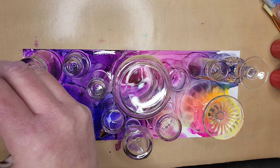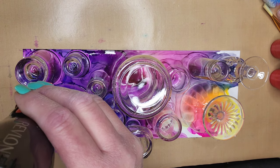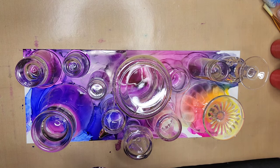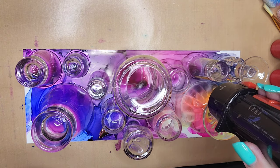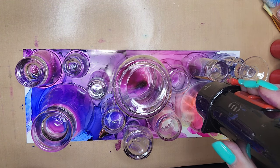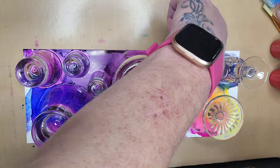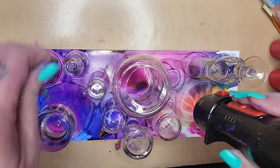That's why my arm was in the way — because I was holding a glass down. So you're just going to keep drying the ink all around your glasses so that the ink on the outside of the glasses is totally dry. It doesn't take long, just a few seconds, depending on how much ink you have on your paper.